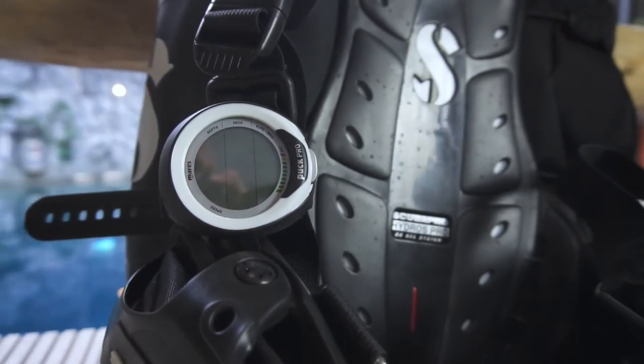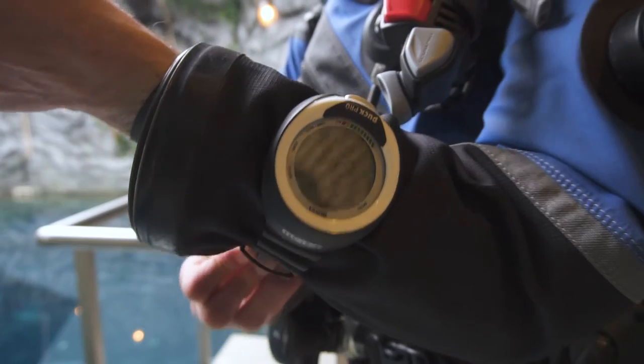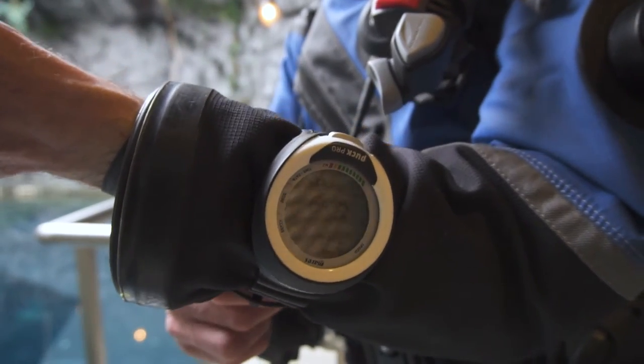Hi and welcome to 50 Feet Below. The Mars Puck Pro just got an update. They added some features and on the outside they've changed some visual things. The computer is now called the Puck Pro Plus. The normal Puck Pro is still available and it's a bit cheaper, so is it worth buying the new Plus version? Let's find out.